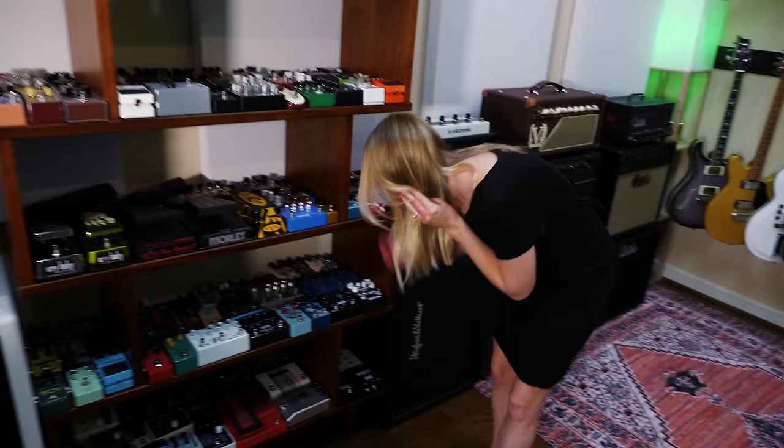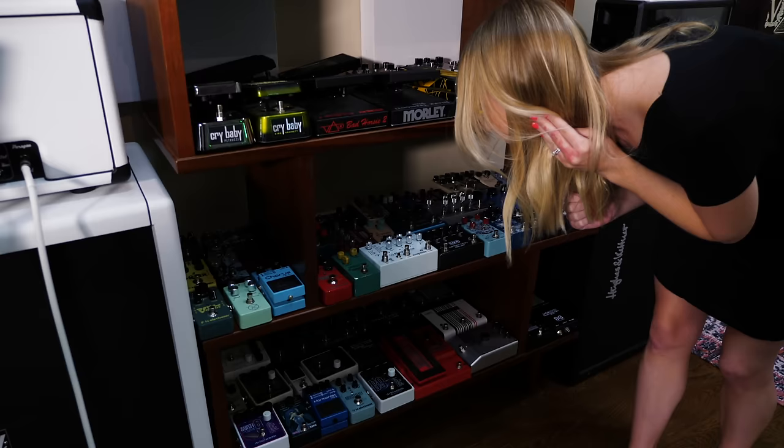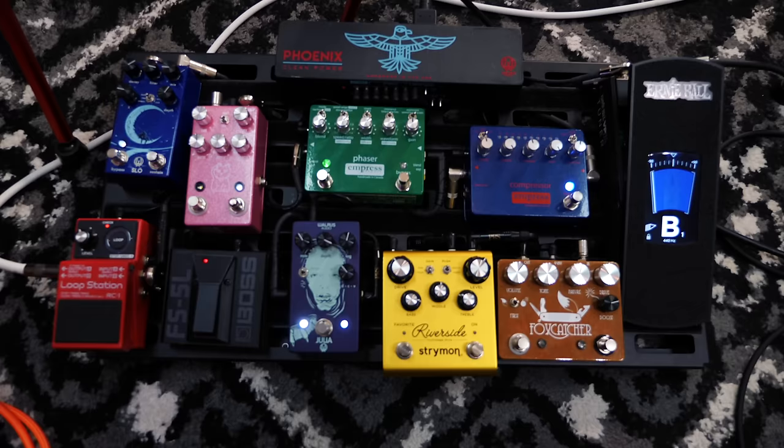They're all arranged by style of effect. Does it say chorus on it? Yes. This is just a mean trick. It's not even a trick — why am I making you choose? Why can't I just pick the pedal up for you? I don't know, because you like... I'm torturing you. You're a masochist. Find the chorus pedal, you can do this. Am I hot or cold? You're hot.